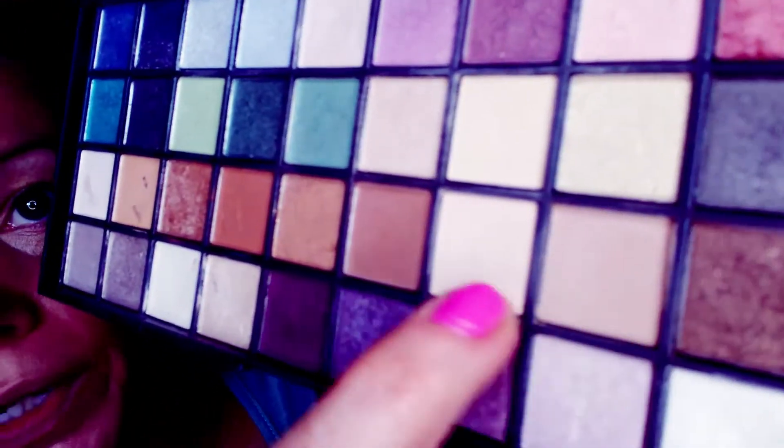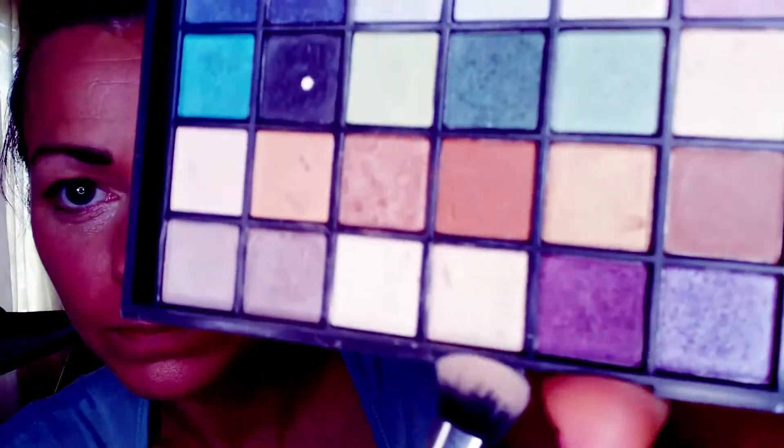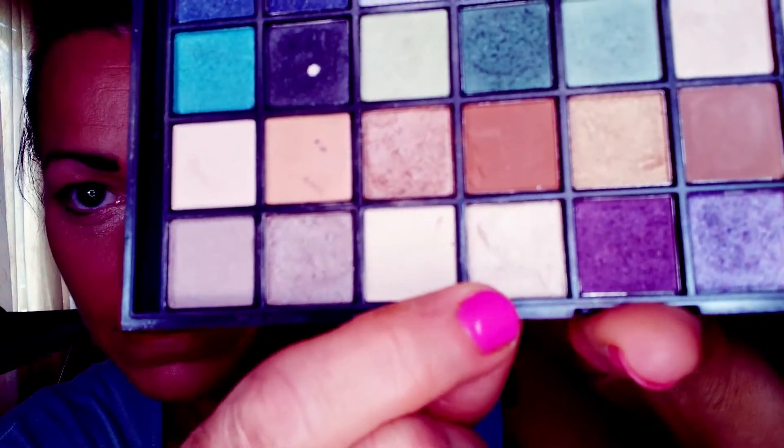For eyeshadow I'm going to be using neutral colors. Neutral colors are best for a younger look — it doesn't matter what color your eyes are, neutrals bring out whatever color your eye is. On the dome of the lid I'm going to use this light tan shimmery color.